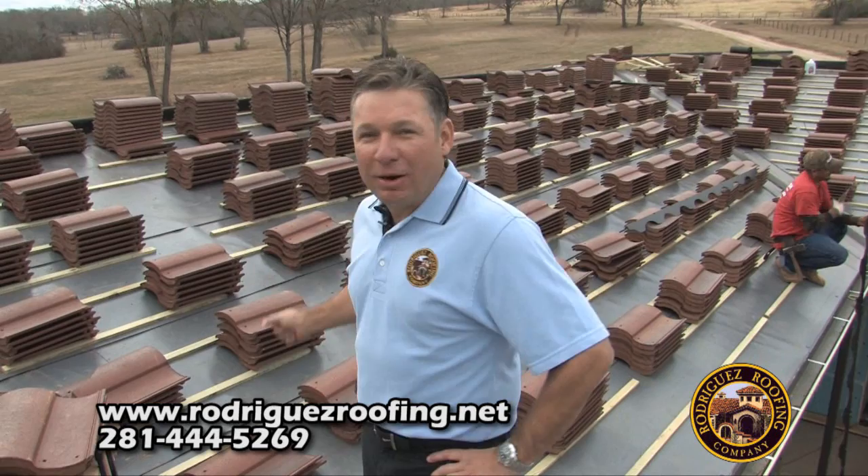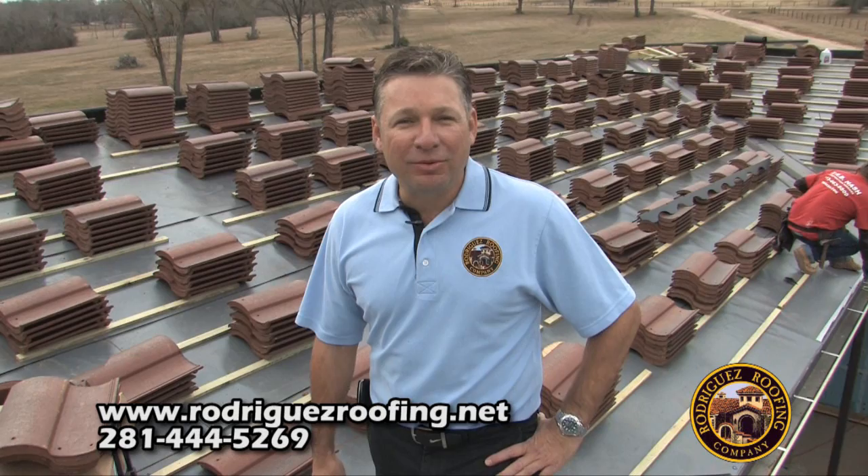Good morning. I'm Arnold Rodriguez with Rodriguez Roofing. As you can see, we're on a tile roof here. I want to go through the first five important steps in installing a tile roof.